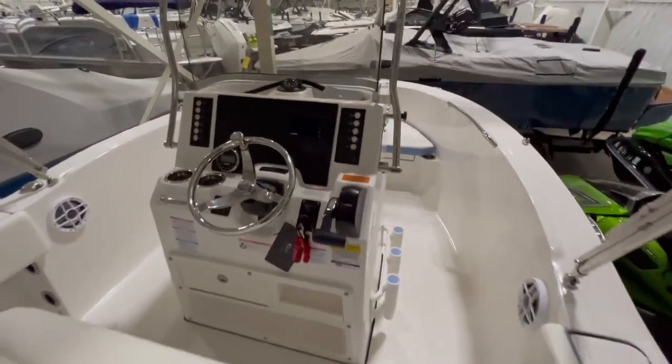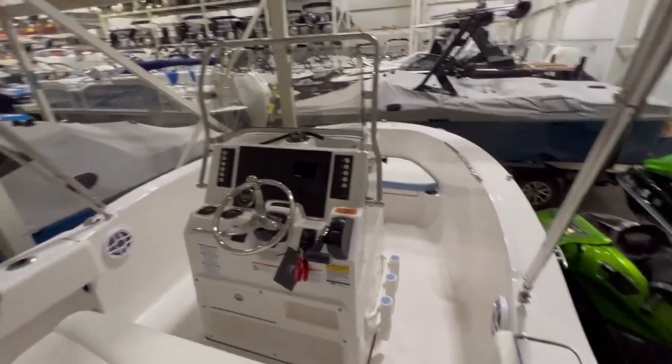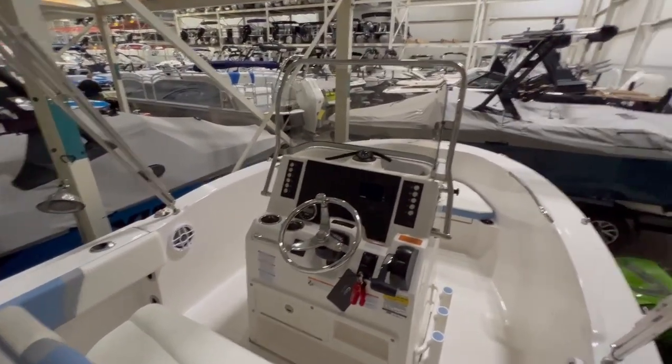If you have questions about this boat or anything else we have in stock, feel free to give us a call. Thanks for watching.